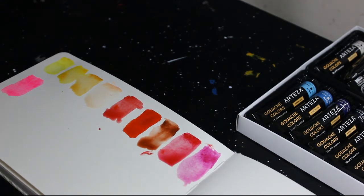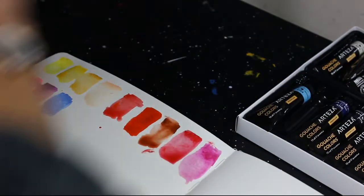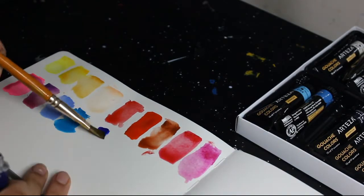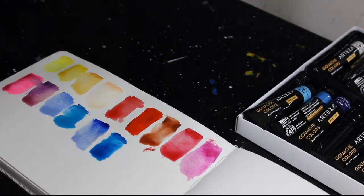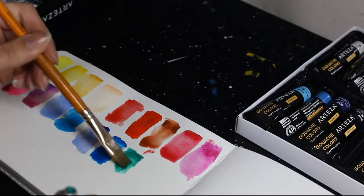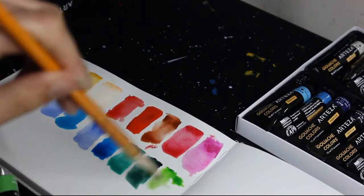I noticed pretty much straight away that not all of the colors match the colors on the tube — definitely worth doing swatch tests. For example, 'peach red' is like a neon pink, way brighter than it looks on the tube. Here's the full color list: white, lemon yellow, mid yellow, yellow ochre, light apricot, scarlet red, vermilion red, burnt sienna, crimson red, peach red, lilac rose, sky blue, cerulean blue, ultramarine blue, Prussian blue, viridian green, deep green, sap green, pale green, burnt umber, gray, noir, and titanium white.